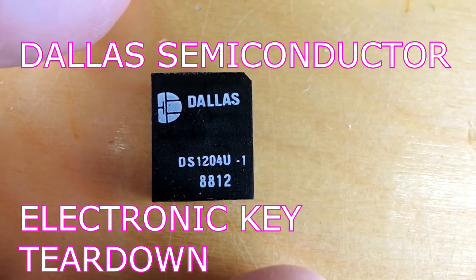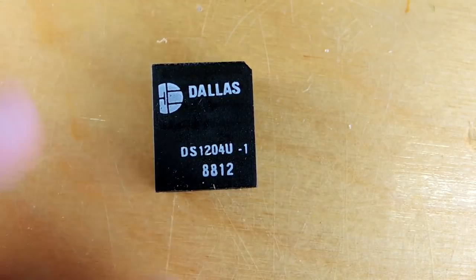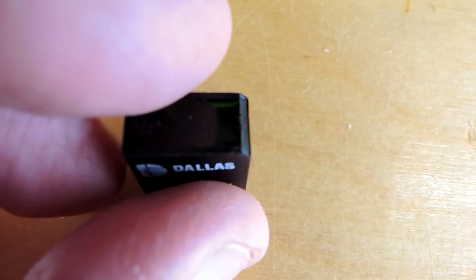This is the Dallas Semiconductor DS1204 electronic key. It's a pretty old part — the date code is 1988, 30 years ago.